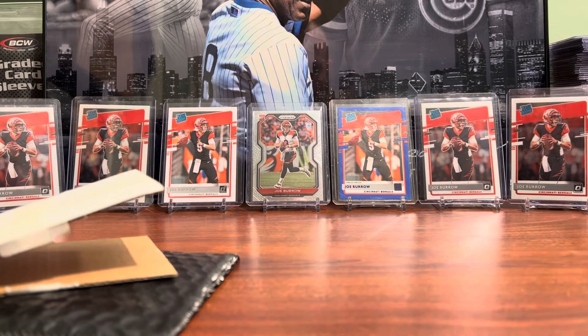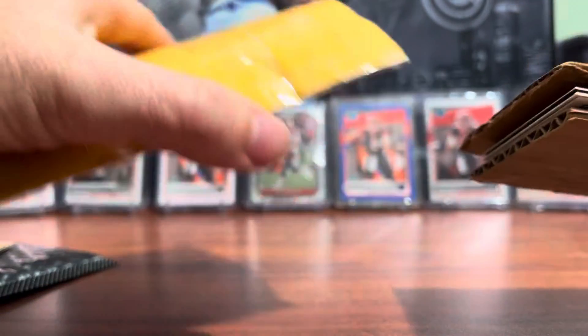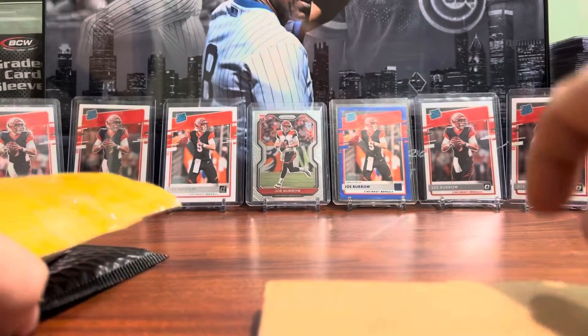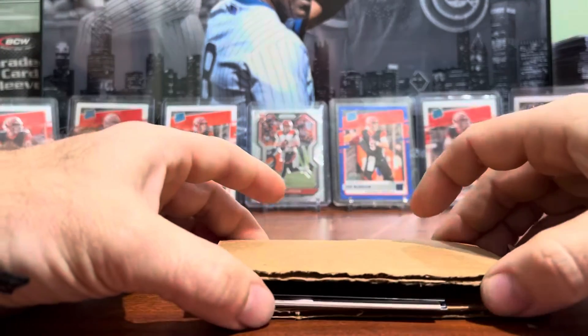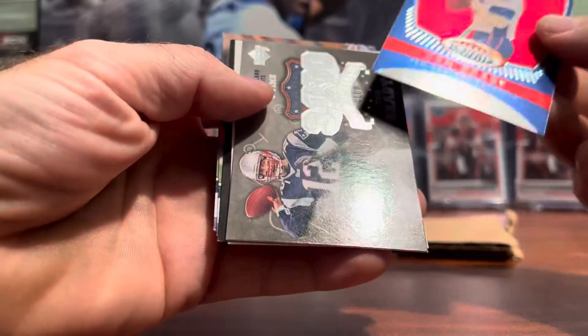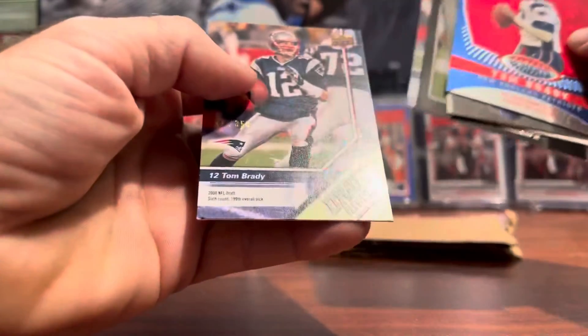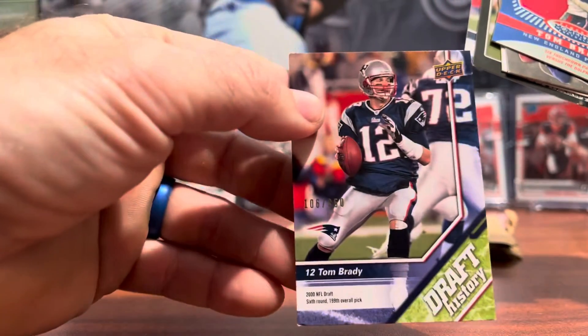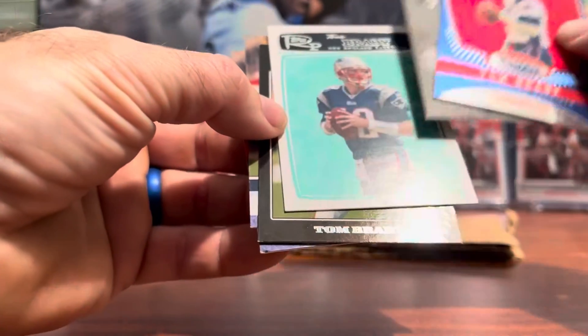Not many packages today — got two more to see. Oh, that's never a good sign — it's a seller who doesn't know how to properly send cards through the mail. It's a Tom Brady lot, just sandwiched between two pieces of cardboard. I have to go back and check these and see if there's any damage; I might need to contact the seller on eBay. That one's numbered right there and you can see the corners on that one — not good, not good.